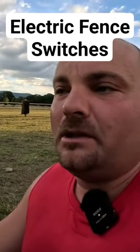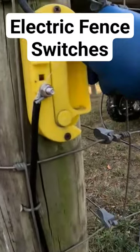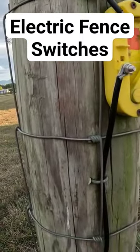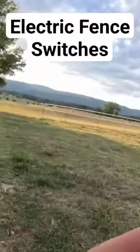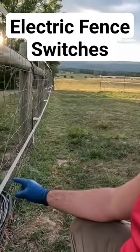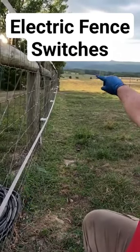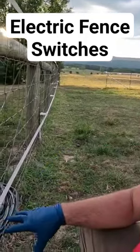So what this means — and this is related to spraying the fence, I promise you — but I can just open this here. If the weeds are starting to get really tall, I can just open that and this whole bottom strand on my whole entire fence run will not have power to it.